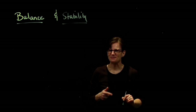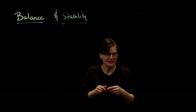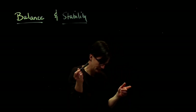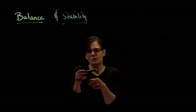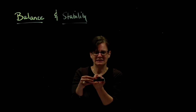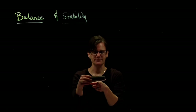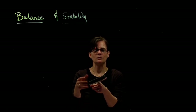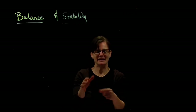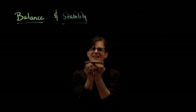Let's start with balance. When something is balanced, what does that mean? If I wanted to balance this pen cap, how would I balance it? Well, it means that it's happy staying — it doesn't rotate at all. So if I'm going to get something to balance, I don't want it to rotate. I want it to just stay stationary.